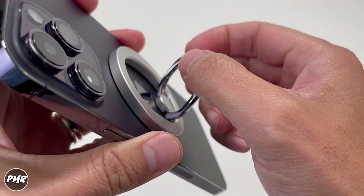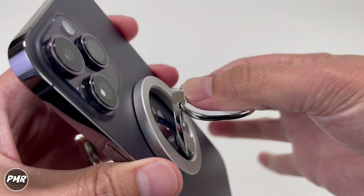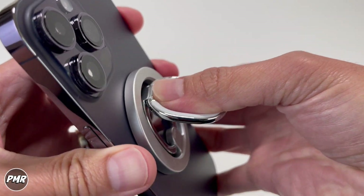Just an FYI — there's no padding here and it does rest against the back of your phone, so over time it might scratch it.